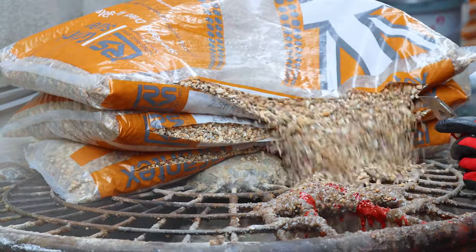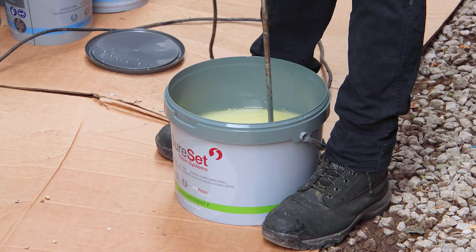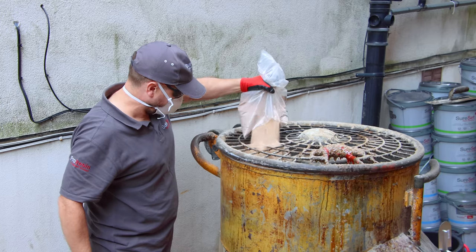Empty your stone into the mixing drum. Pour your two parts of resin into one bucket and then add your catalyst. Mix this well, pour it into the mixer so it can bind with the stones, and then apply your sand.